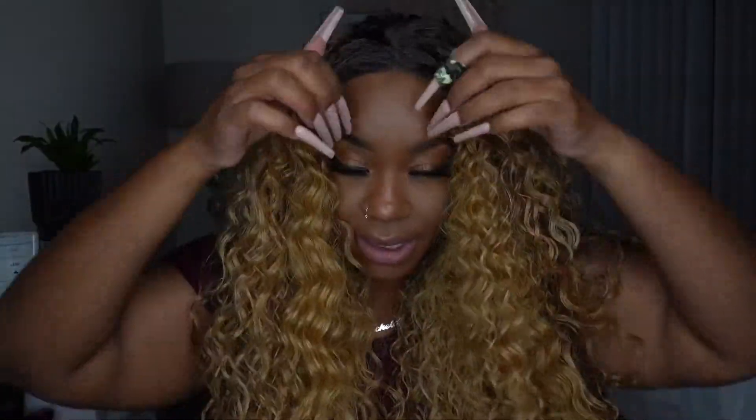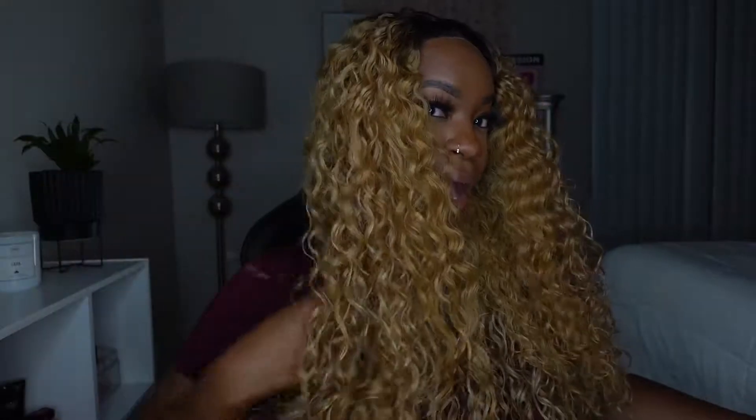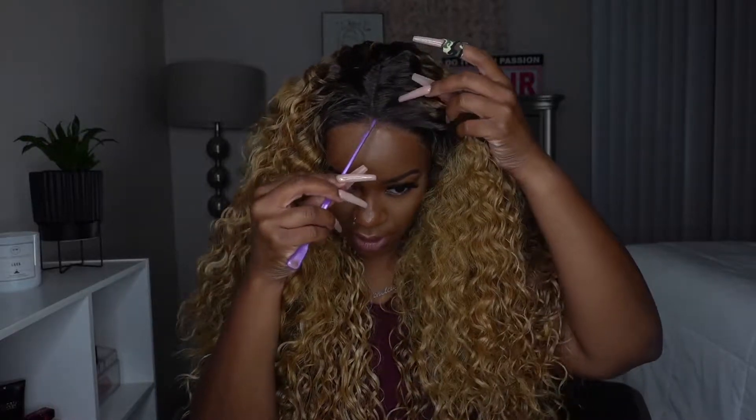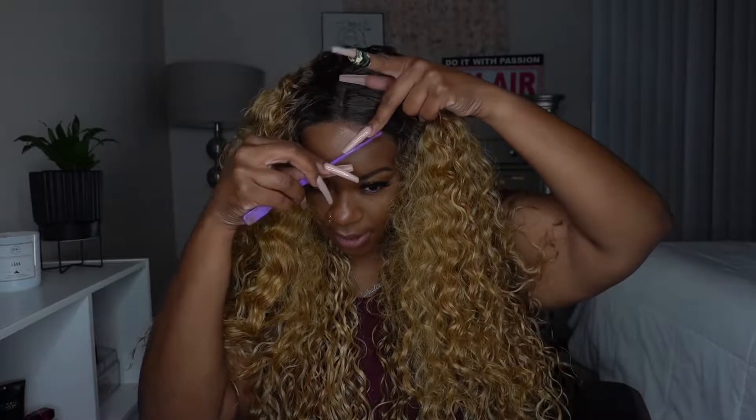I basically have the wig glue on — just 'Got2B' — and I'm just blow drying it down. Right off the bat I'm really not a fan of these curls; it just looks really wiggy. I'm going to try to add some baby hair, but maybe I should brush these out. This wig does come with some really fire baby hair though.